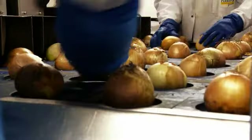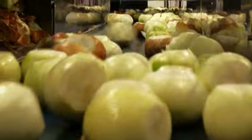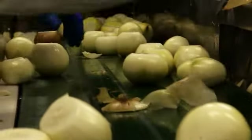Onions are taken to an automated peeler where a person stands the onion up; it's then topped and tailed by two blades and a blast of air removes the skin. Onions come down an inspection line where any remaining pieces of skin are taken off by hand, then diced into one kilo bags ready for store.